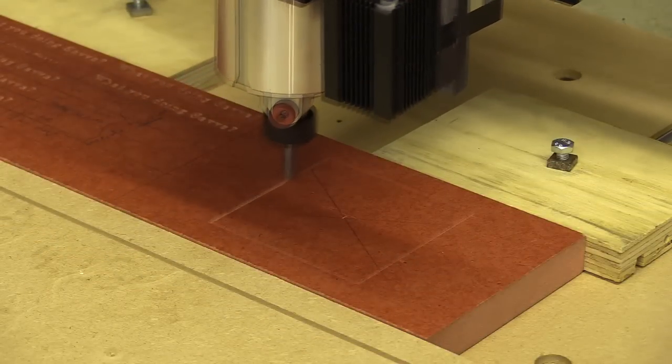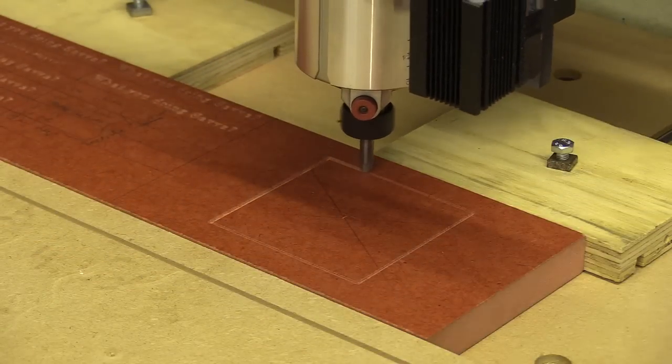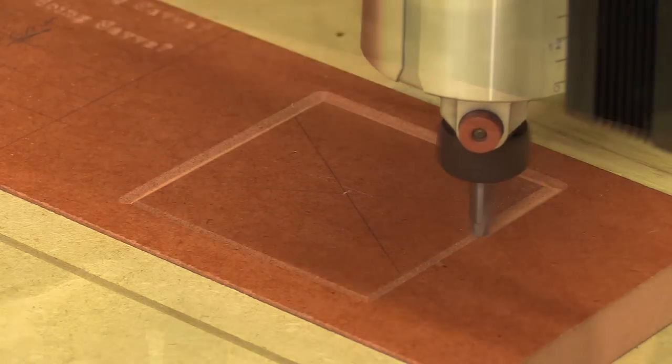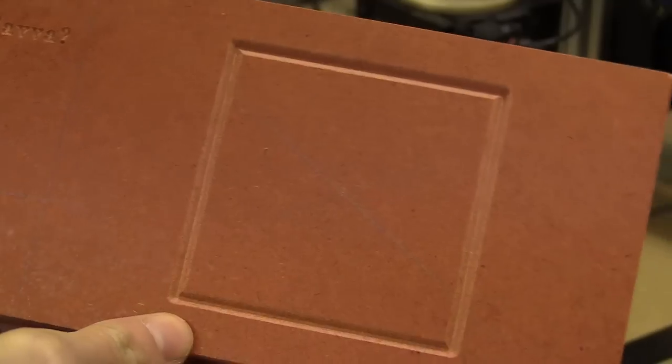As I mentioned before I couldn't cut lettering using the roundover bit, so I cut a simple border which could be used to frame engravings. This also looked quite good on the denser velcro mat.